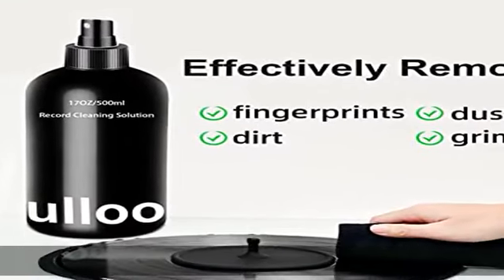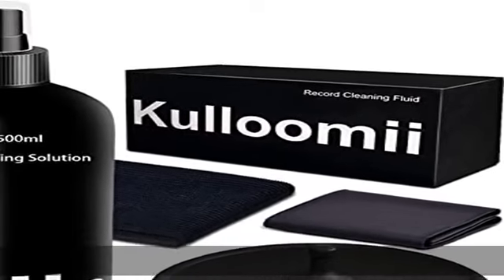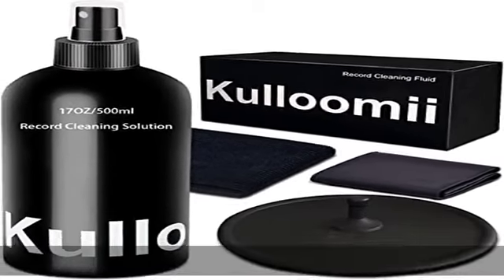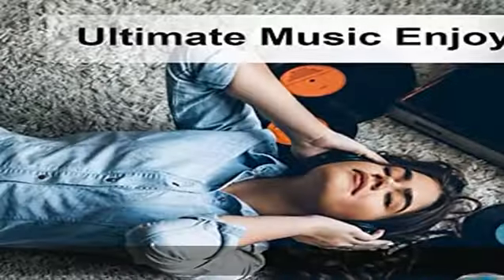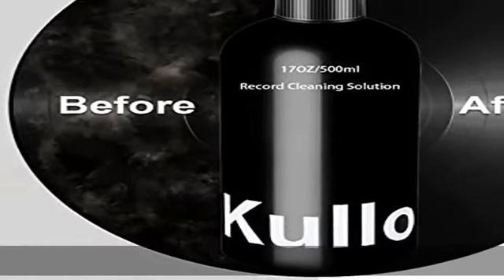The kit includes everything you need to clean your records. The cleaning cloth and the protective pad can be washed and reused for all-round protection. The alcohol-free record cleaning solution is safe for any record, CD, and DVD.